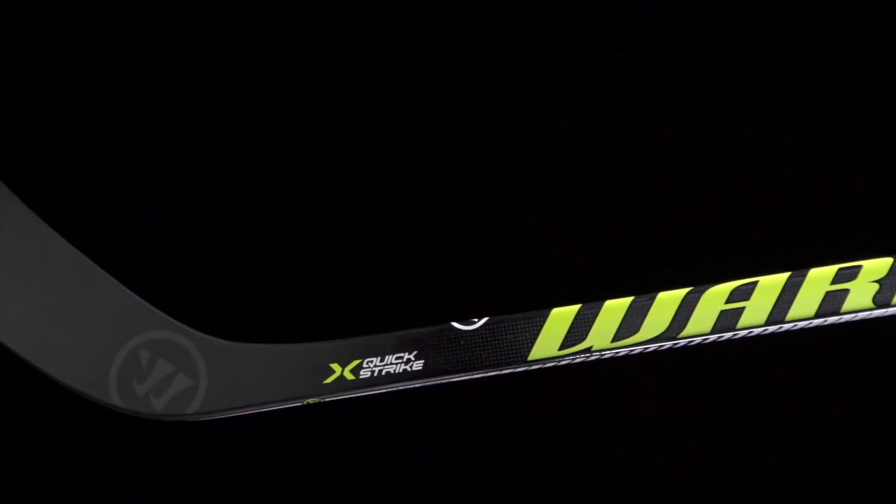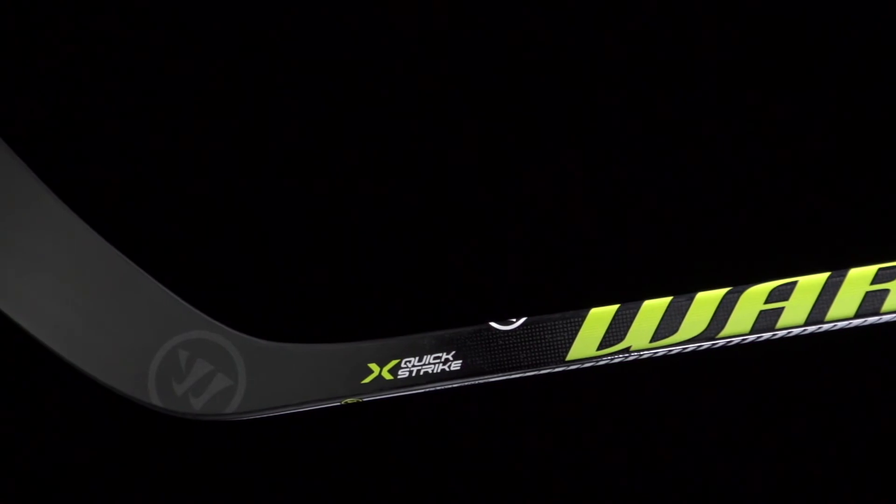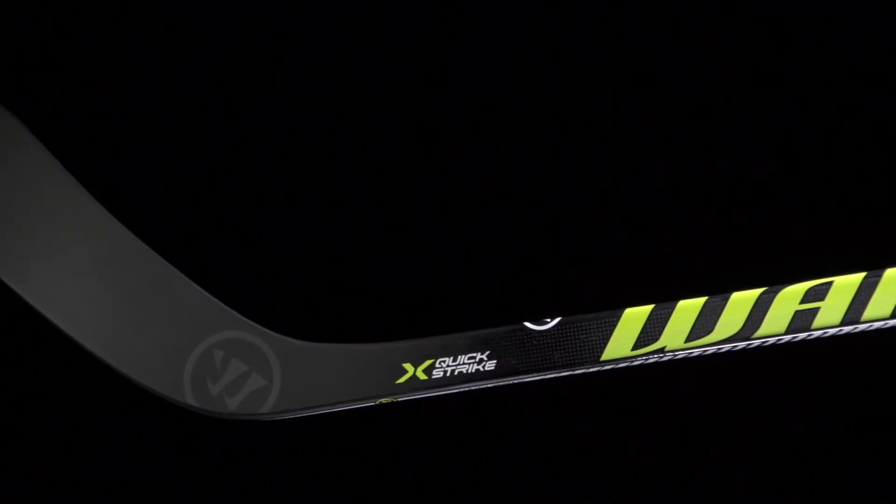Definitely going to be lighter than what you'll find in the majority of the competition. You are getting the same construction process and that new kick point, which is going to give you a really nice quick release but a little more shot power than what you find on the QRL line. If you're looking for more information, click the shop now button, give us a thumbs up on the video, and make sure you're subscribed to the number one hockey gear review channel on YouTube. Catch you guys next time.